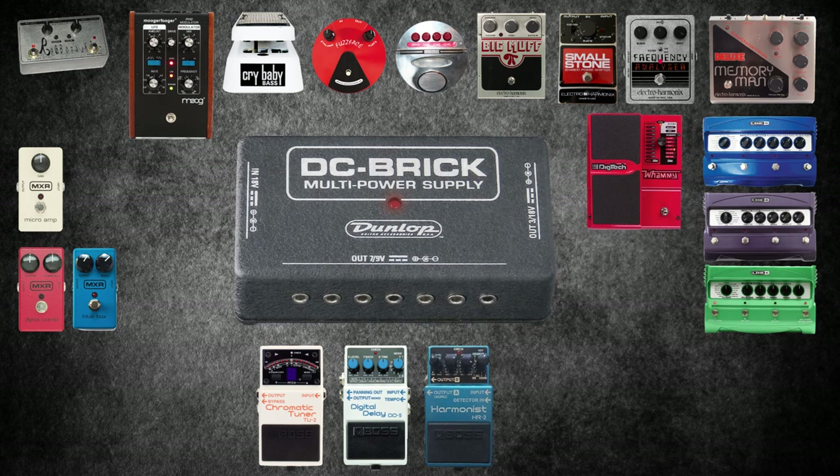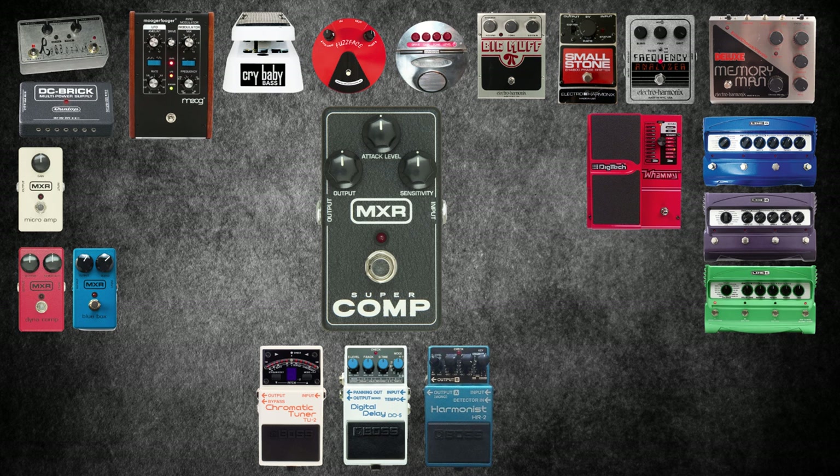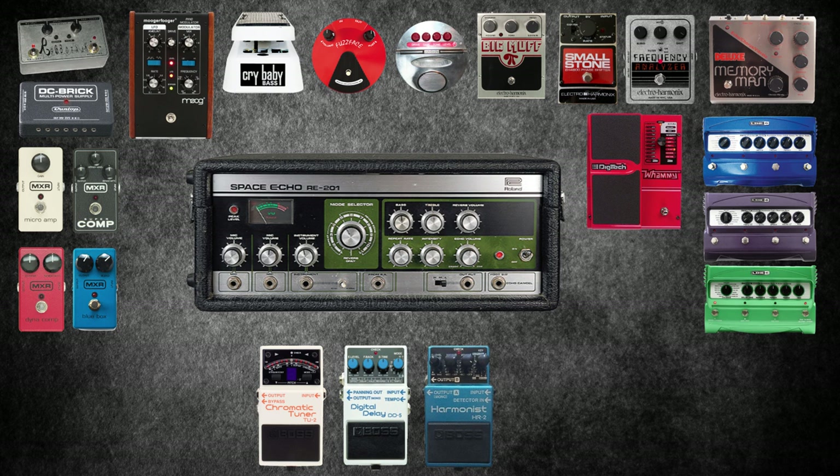The MXR DC Brick: if you've got a ton of pedals, you need a ton of battery — or this. The MXR Super Comp is an update of the Dynacomp; the attack level grabs the signal and helps to preserve volume without affecting the sustain. The Roland Space Echo is a tape echo machine used for creating true analog echo effects. The tape records the incoming signal and immediately plays it back. Roland have updated this with the increasingly popular Boss RE20 double pedal.